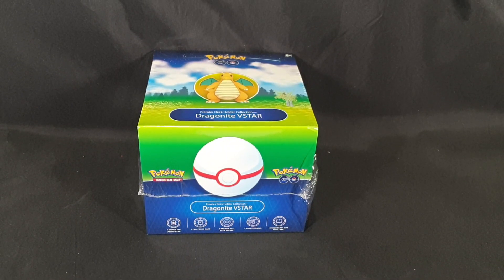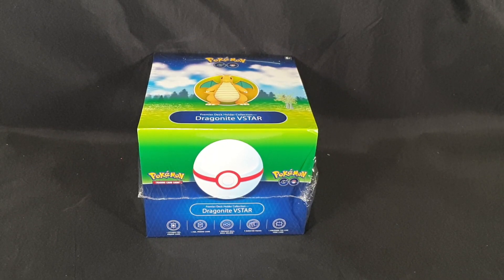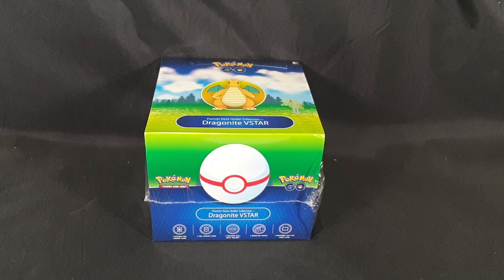Hello and welcome! In this video I'll be unboxing the Pokemon Trading Card Game Pokemon Go Dragonite V-Star Premier Deck Holder Collection. It includes one etched foil promo card, one foil promo card, one premier ball deck holder, nine booster packs, and one Pokemon Trading Card Game live code card.